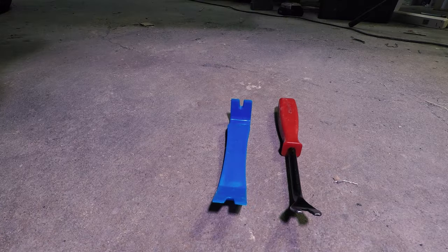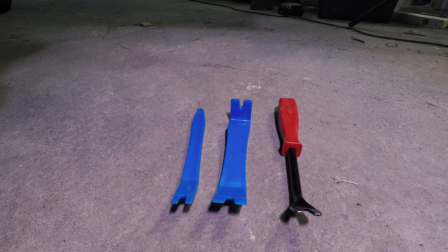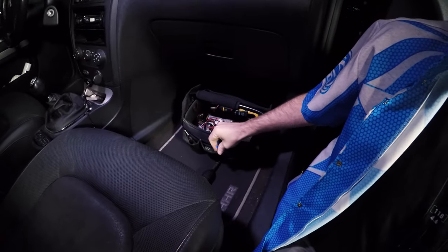This whole set was like $15. The plastic ones are great because you can get into tight gaps between the panels and not scratch up soft plastics, vinyl, leather, things like that.